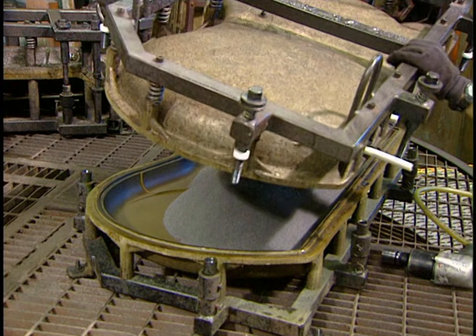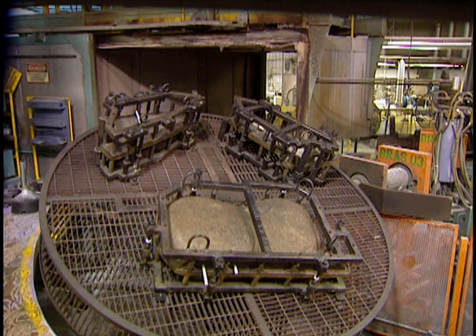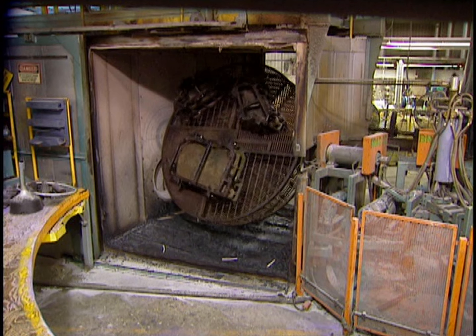The mold has a cover that will be closed, then placed on a steel support. This support is articulated by an arm on two rotation axes simultaneously, which allows the plastic powder to distribute itself thoroughly throughout the mold.